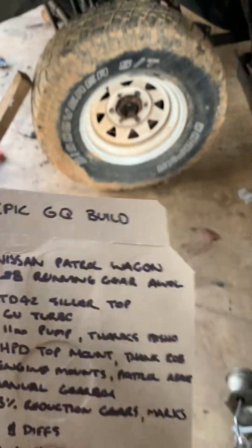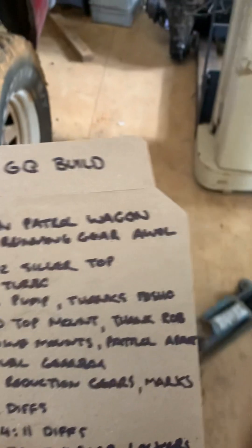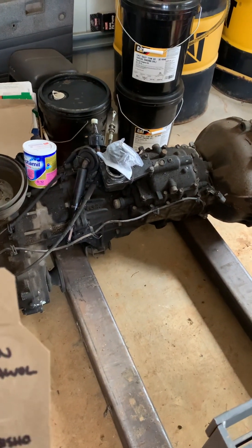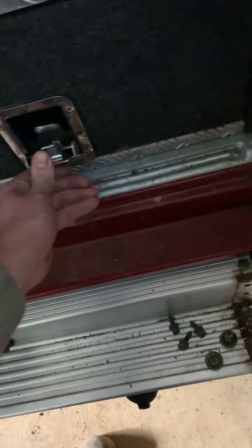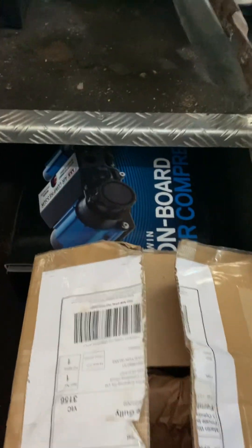The gearbox is coming out of the old Maverick, so there's my gearbox that's gonna go in. I've also got some 63% reduction gears — actually made by Mark's Adapters but sold by a bloke up in Queensland who got some custom made for him. I've got a set in here — there's the reduction gears and some other goodies.